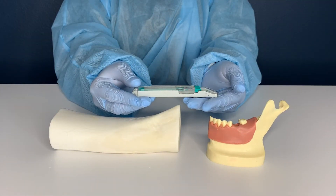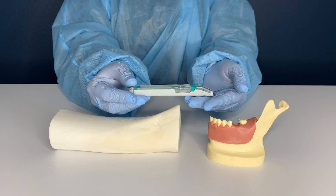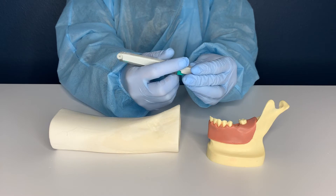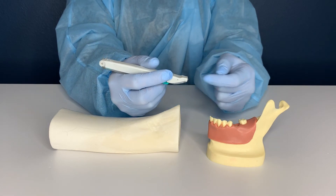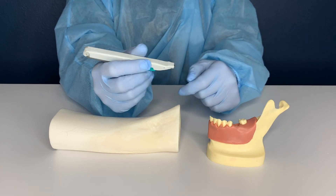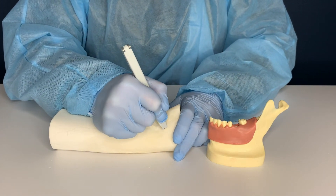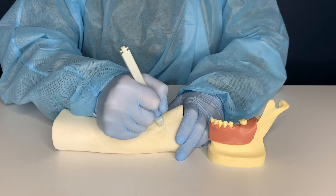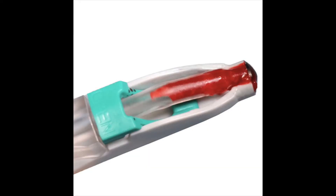To harvest bone using the Smart Scraper, hold the instrument with a pencil grip with the transparent side oriented towards the patient's bone. The cutting edge is located at the tip of the syringe portion of the device. Place the cutting edge on the bone, apply pressure, and drag the blade across the surface of the bone. The bone will collect in the tip of the syringe.